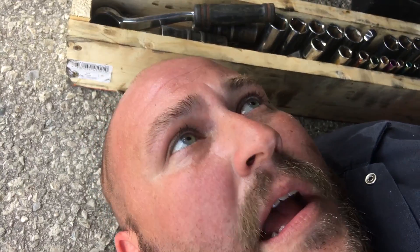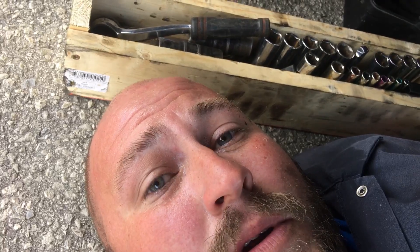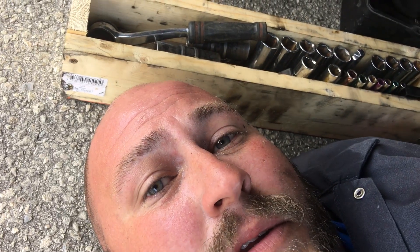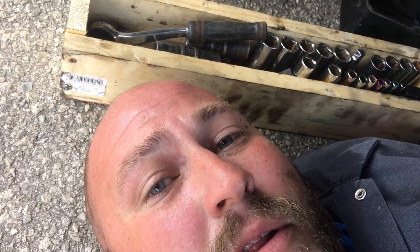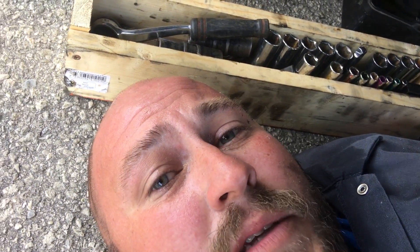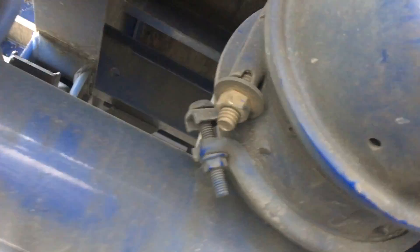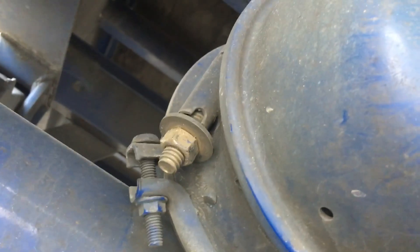I'm gonna show you guys how to cage brakes — air brakes. Heavy-duty tow trucks have to do this from time to time, but usually they do it on the bobtail or on a truck that's carrying the trailer. But I don't have an airline on my truck, so I have to cage the trailer brakes, and I'm gonna show you how to do it. This little bolt right here is the cage bolt.